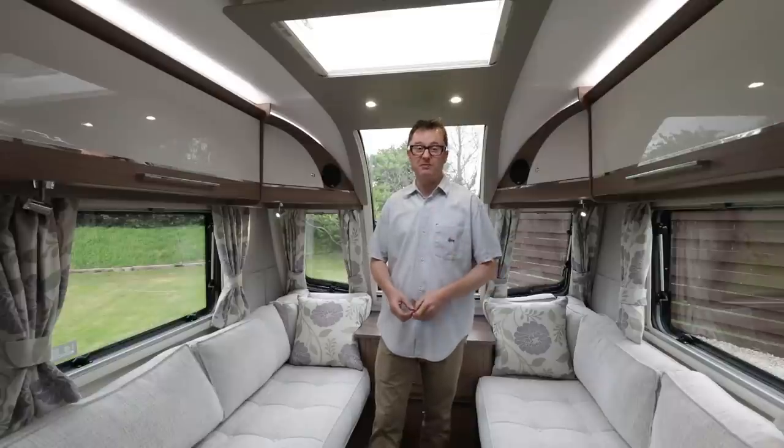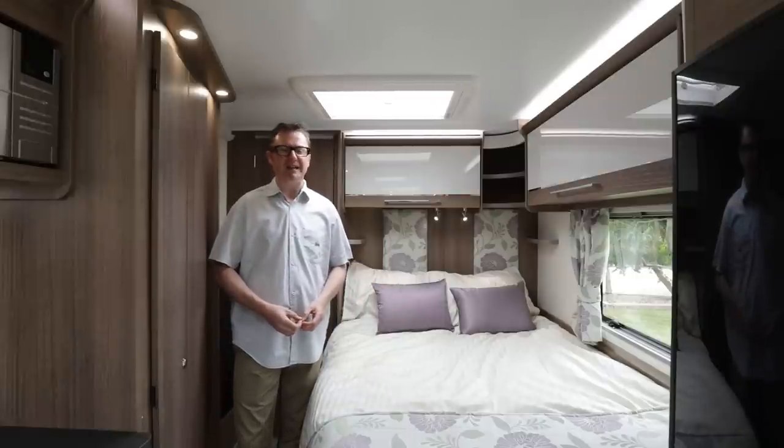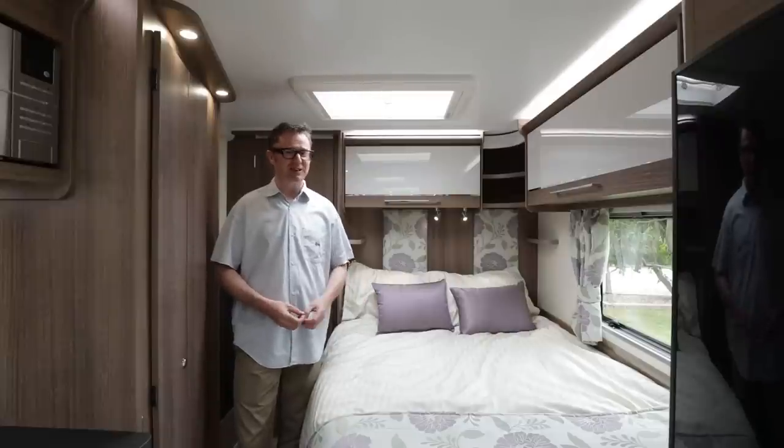But it's not the best bed in this van by any means. And here it is — the main event: the French bed in the Valencia. Bailey has certainly been busy lengthening things and the bed is no exception. Six feet, four inches. Absolutely fantastic.